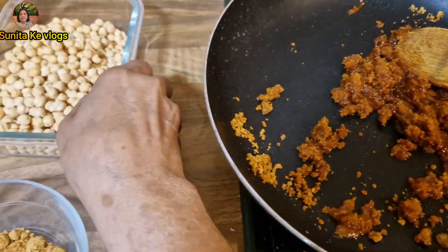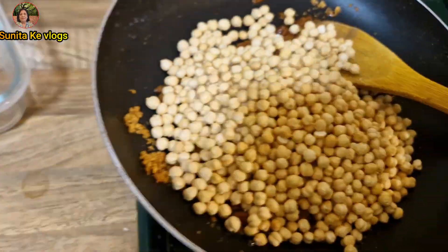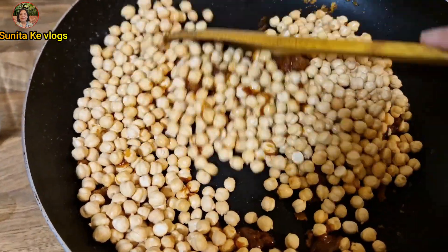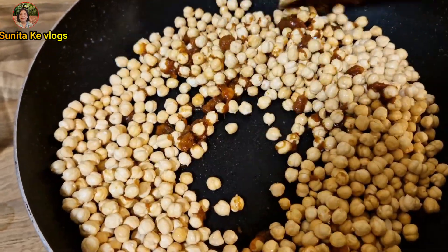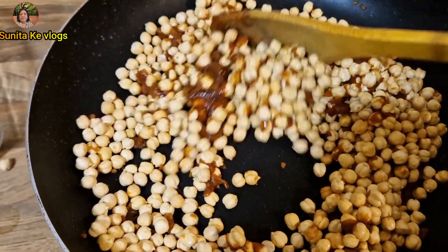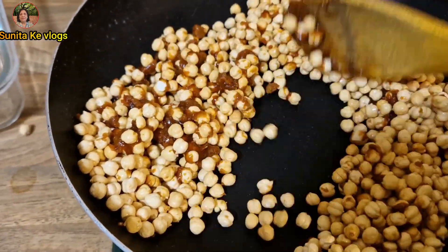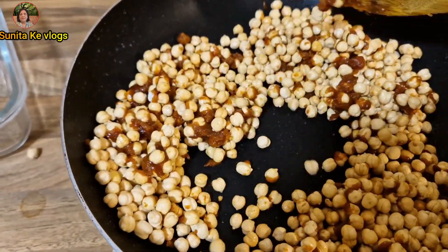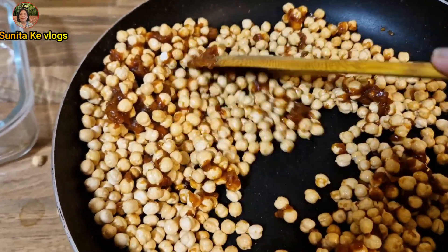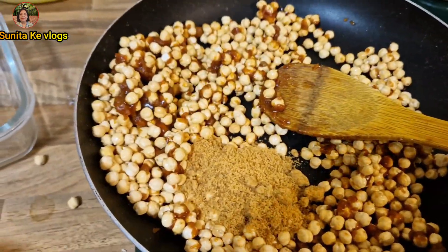This is an experiment. So now we'll add the chanin and mix it all together.